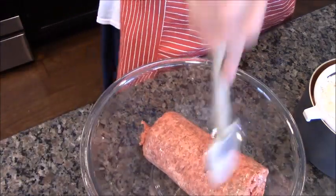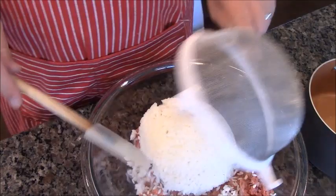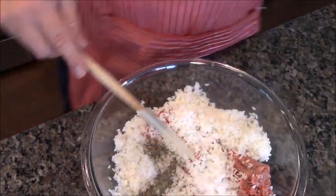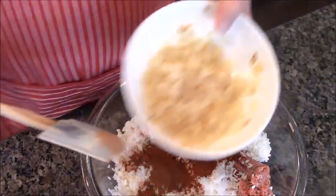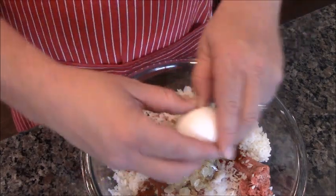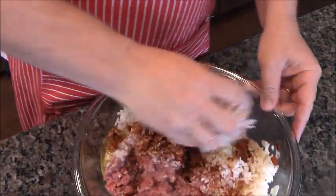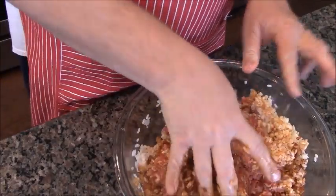Now to our filling — this is two pounds of ground beef, 80 to 85% fat works great. We're going to add our parboiled rice, a half teaspoon of black pepper, two teaspoons of salt, two tablespoons of paprika, our cooled onions, and finally two eggs. Then we're going to use our hands and mix it all up. You're going to love it. Once I'm all mixed up and ready to go, I'll check back with you.